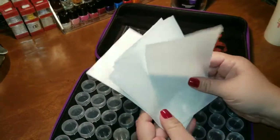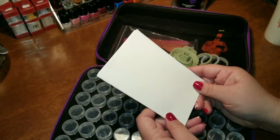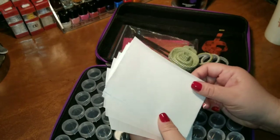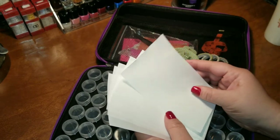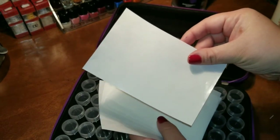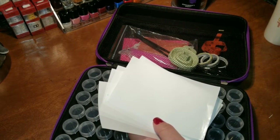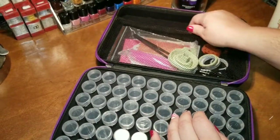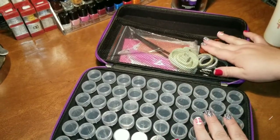I also put in release papers — something new I've discovered, and you can discover wonderful things at 3 a.m. on Amazon when you can't sleep. These release papers are great for when you're preparing your diamond art canvas. Instead of having to work around that big plastic sheet that covers the sticky, I take off the plastic sheet and cover it with sections of release paper. This lets me work in more manageable sections, keeps the sticky from getting gross, protects it, and I'm able to reuse these papers.